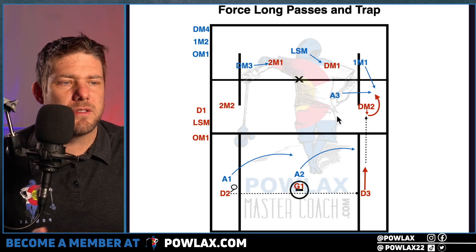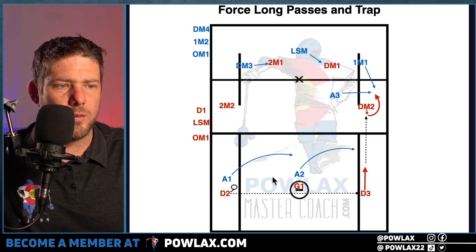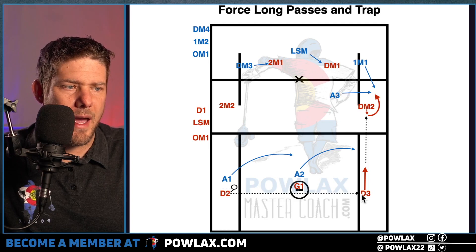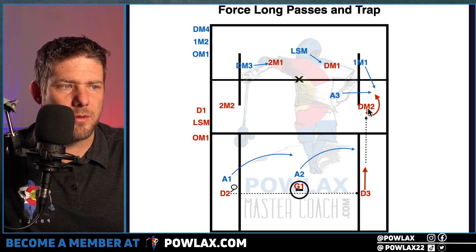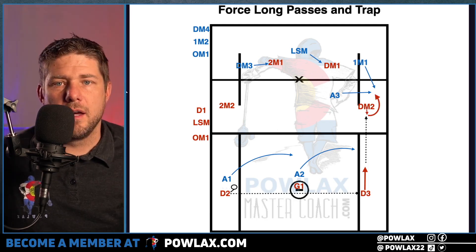Here is a schematic of what that looks like. This is going to be the two-down windshield wiper ride. We're forcing D2 to make the longest pass to D3, and then as he throws it up to DM2, now we are trying to double in that area.